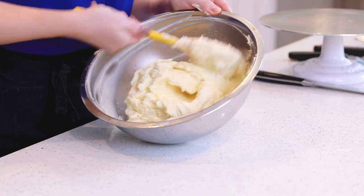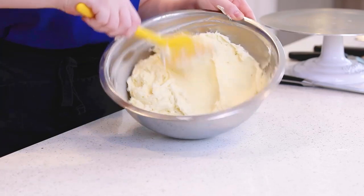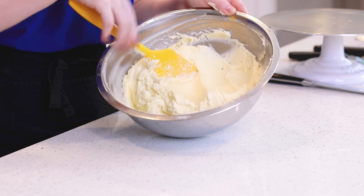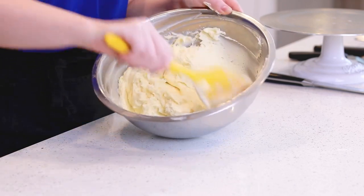While these cake layers are cooling, this is the perfect time to make a batch of my cream cheese frosting! Just head on down to the video description box for the recipe and the video link! I made a batch of my cream cheese frosting last night and let it chill in the refrigerator overnight, then warm up at room temperature for one hour so that it's nice and soft and easy to spread.